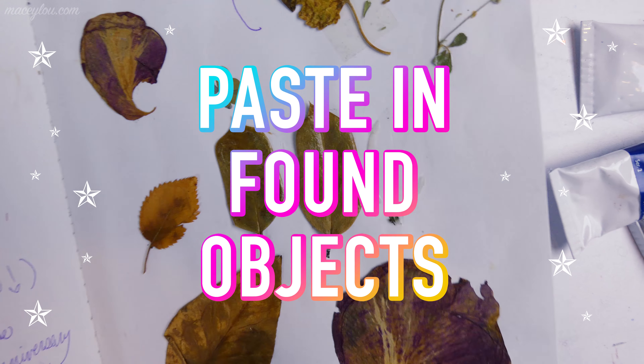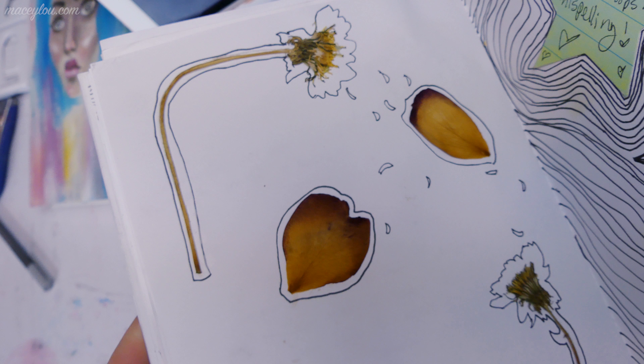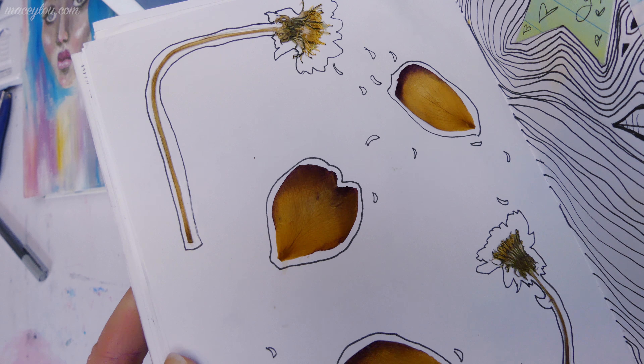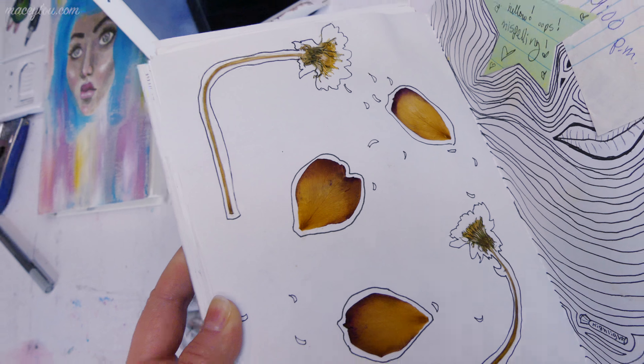Number six is: each season, put something you found outside in your sketchbook, if it'll fit. Things like leaves, pressed flowers, twigs — just anything you find that you think is interesting. As long as it's not going to be detrimental to your health — make sure you don't put anything poisonous in there. It's a fun way to add something different, something with texture into your sketchbook. I haven't done this a lot lately, but in the past I used to do this all the time.